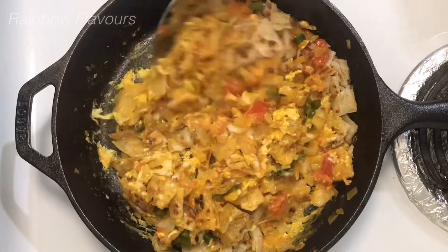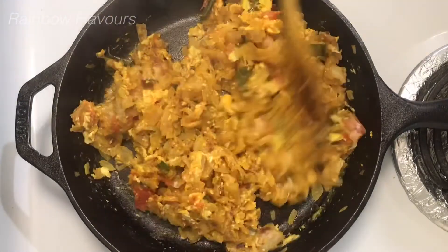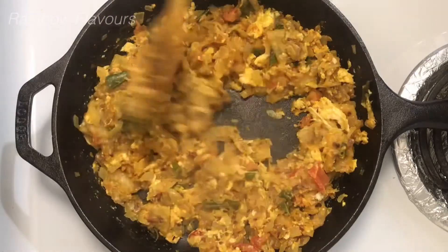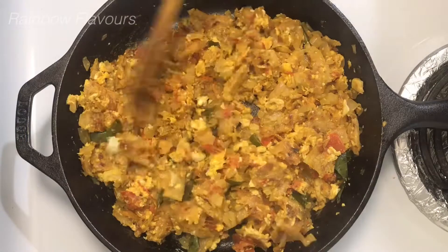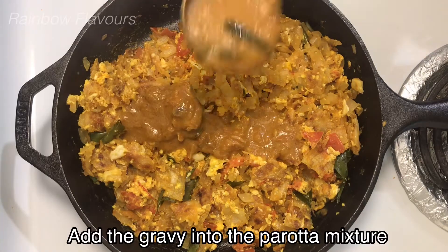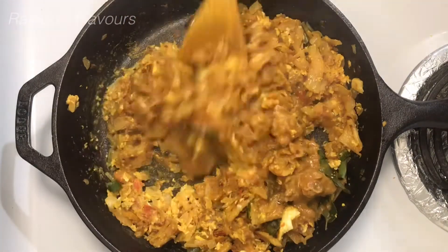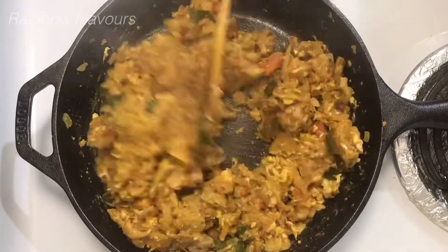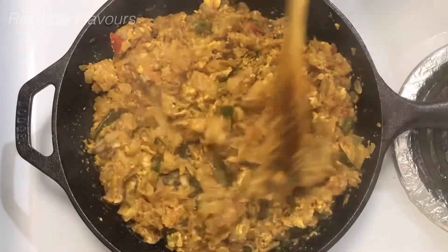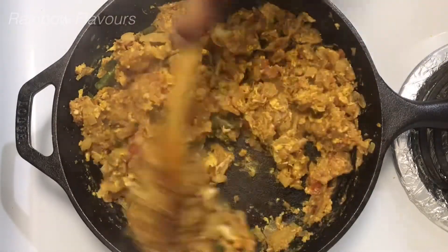If you want to try this recipe, you can try it too. Now we will blend everything. Now we can add the chicken koolambu. You can add chicken koolambu, mutton koolambu, or veg kurma — 3 types of koolambu. I will add chicken koolambu. Now we will dry this all.